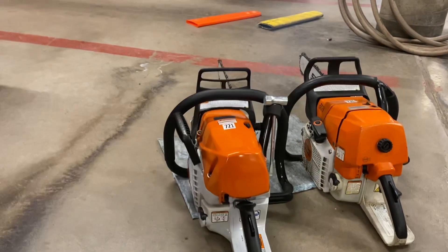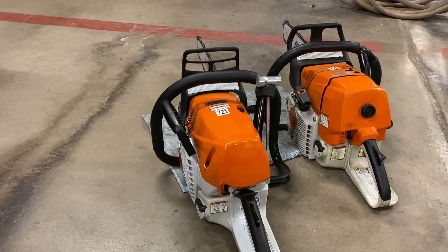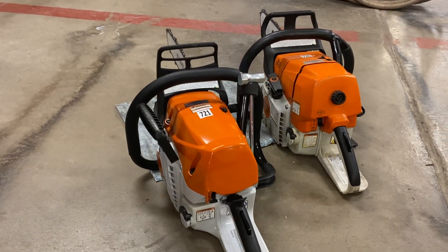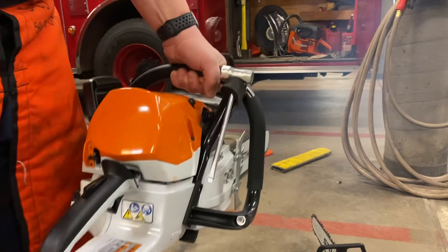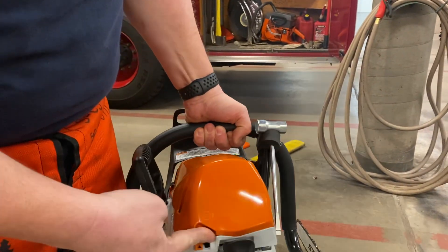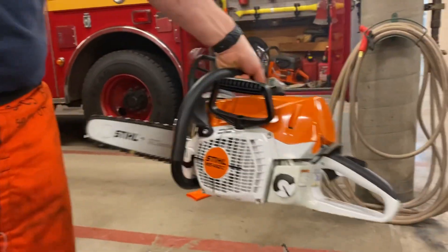If you walk away right now, it's going to self-regulate and not choke itself out. When I'm ready, I pull the trigger — right there — and now I'm ready. To turn it off, just hold the switch until it dies. Done. That is the new Stihl 462 chainsaw.